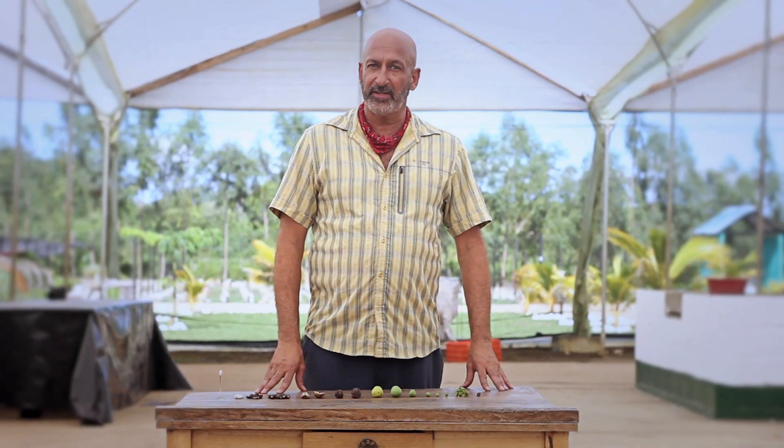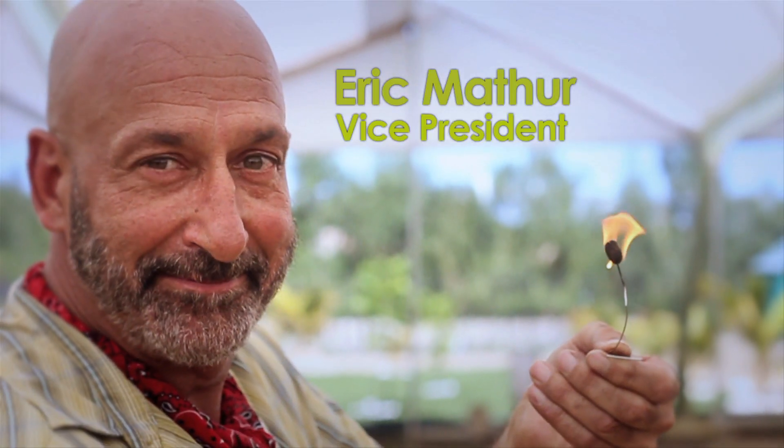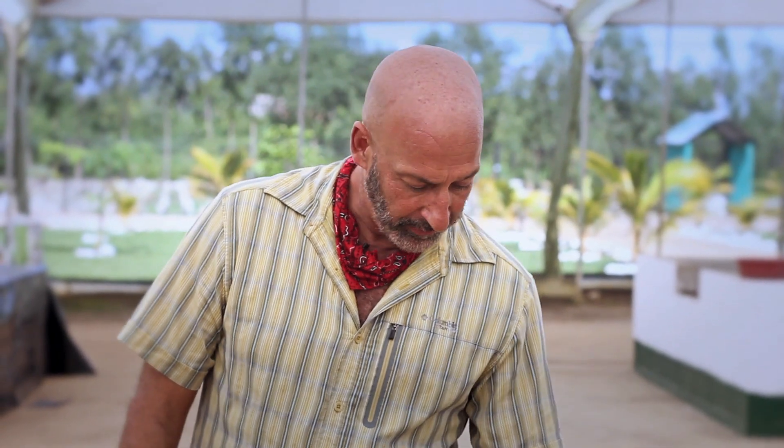I'd like to share with you the life cycle of the amazing plant Jatropha. It starts with a seed. You plant the seed in the ground, and within three to five months, you see flowers.